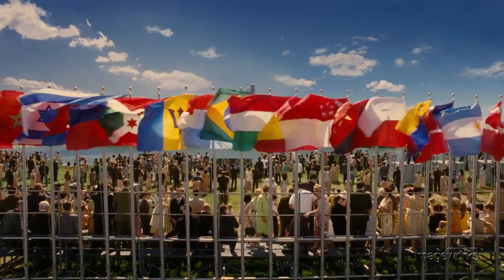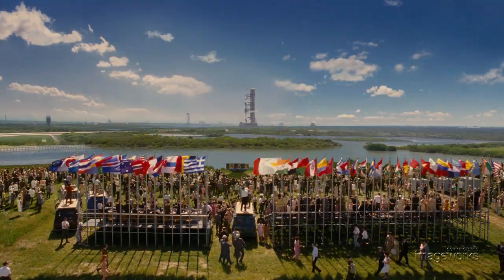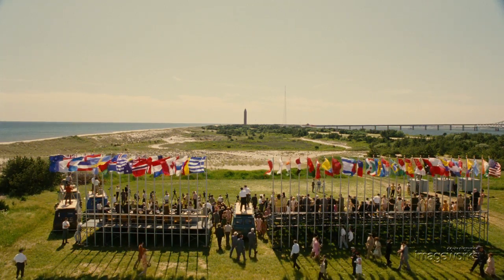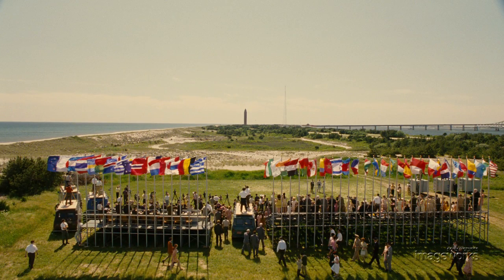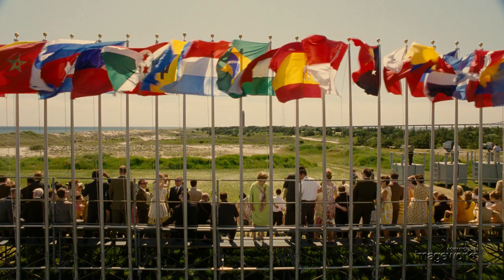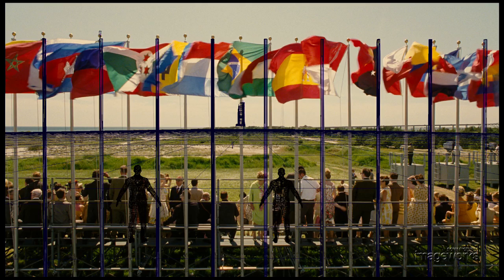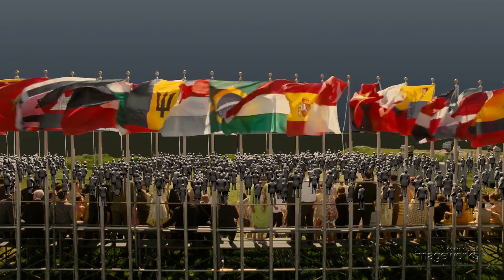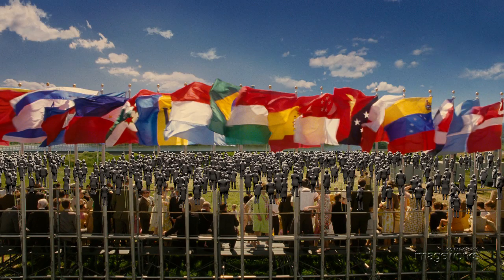In addition, the shots where we're viewing the rocket in the distance from the viewing area of the launch complex was actually shot on a beach down in Long Island, New York. The only thing that was in that plate was the foreground bleachers, as well as the flagpoles and the flags of all the nations. Added digitally were CG crowds, the marshlands off in the distance, the rocket, the gantry, as well as the sky.